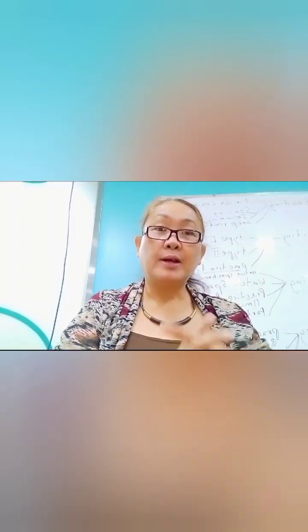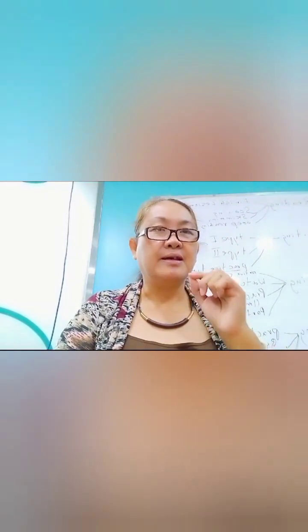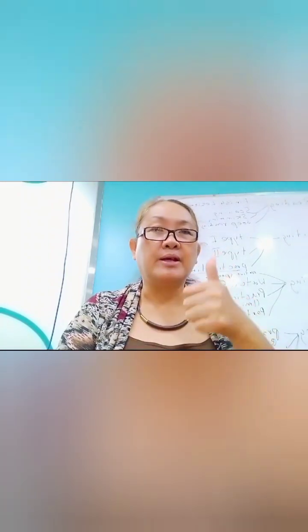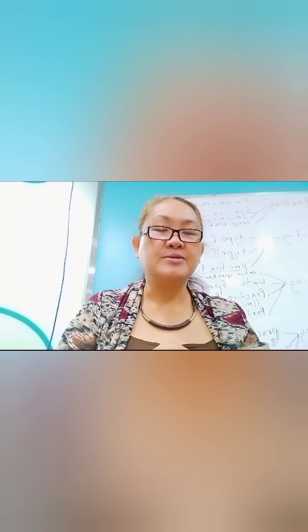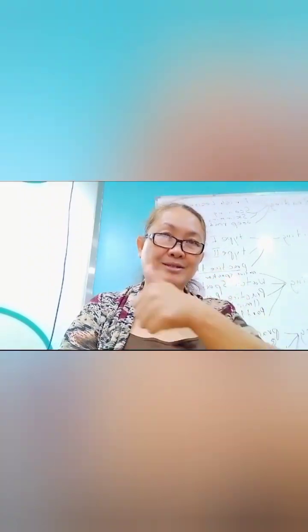Hello everyone, welcome again to my channel. This is me, Elsie, your trainer. Today we're going to watch another video of a student who did very well in her performance regarding IV preparation and IV priming. Let's watch together.